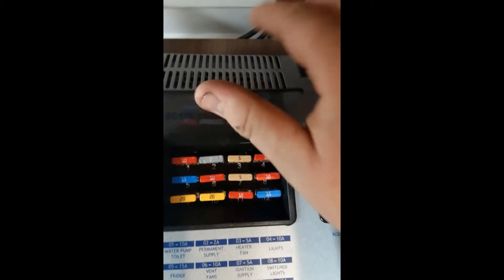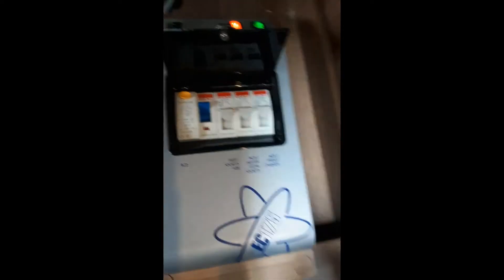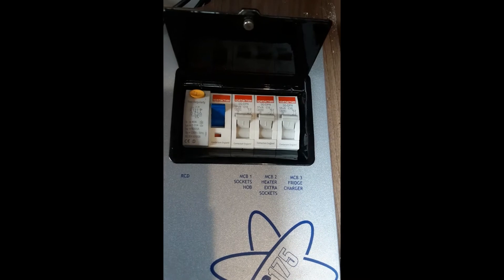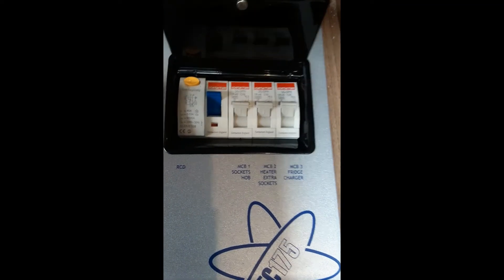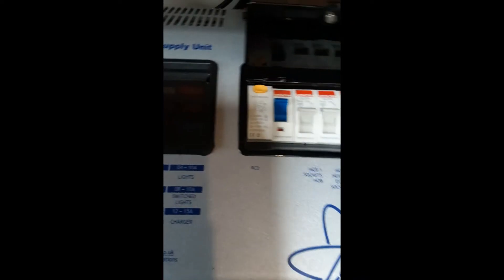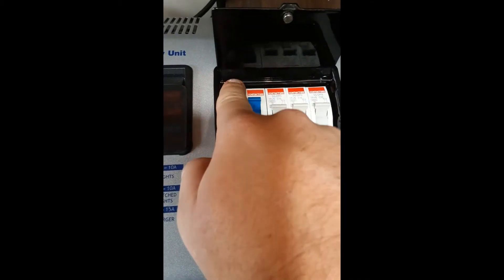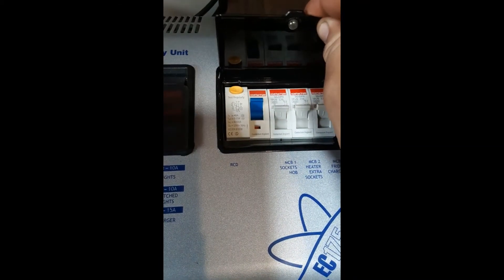On the left here we have your fuses. Also on the right you have your main RCD and three MCBs. The MCBs at the bottom are labelled with what they do. Whenever you connect to a new power supply, always press this button here to test the RCD is working as it should.